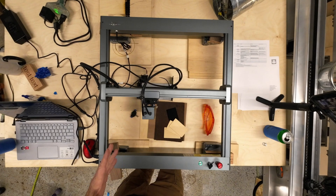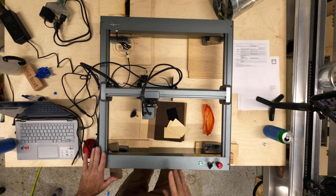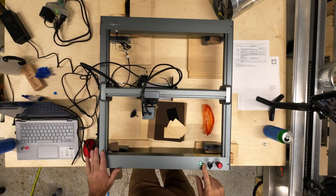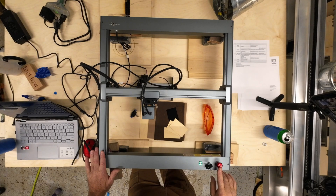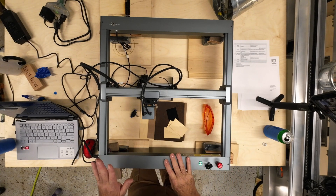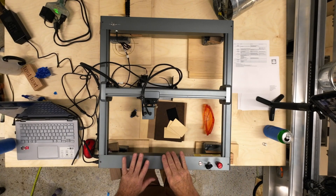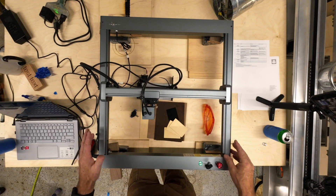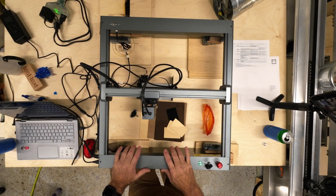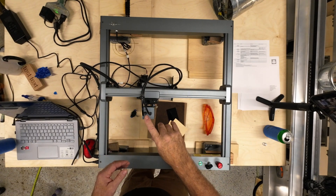I did a couple of little projects — I've got a photo I carved onto a piece of wood that we'll look at a bit later. You've got an on/off switch for Wi-Fi programming, a lockout key if you want to lock it out, and an emergency stop button — so if something goes wrong you can just hit that and shut it all off. I like the look of this laser; they've made their own custom grid rather than stock shelf parts, so it's a nice-looking unit.